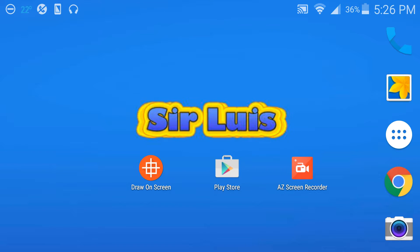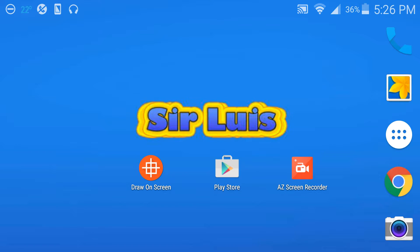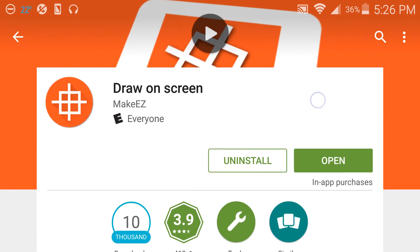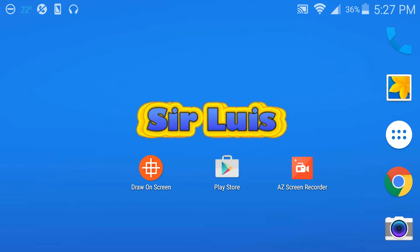Yo, what is up guys, this is Sir Lewis and I'm bringing you guys a tutorial on how to draw on your screen for Android only — you guys don't need root or anything like that. First thing you guys wanna do is go to the Play Store and search up 'draw on screen.' You guys will see this app, download it and go back.